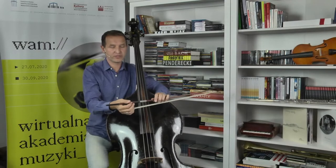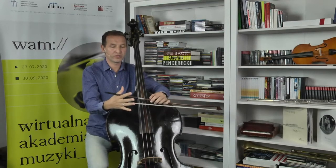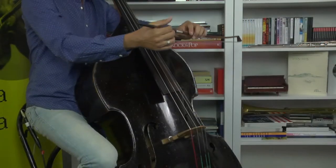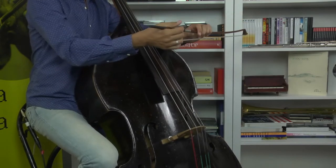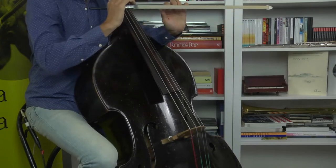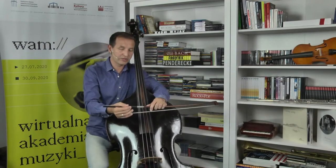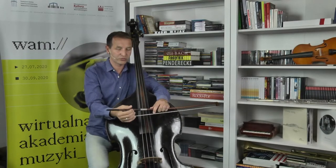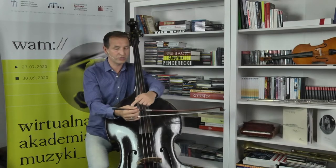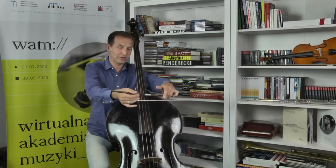Drugi palec plus zagłębienie w dłoni między palcem wskazującym a kciukiem tworzy siodełko dla drzewca, który opada, i drugi palec trafia na żabkę. Pierwszy palec na drzewcu znajduje swoje miejsce. Widzę, że główna siła jest poprzez docisk kciuka i kontrolę drugiego palca – pierwszy palec jest wspomagającym. Drugi jest główną siłą naszego docisku. Jeśli kciuk jest naturalnie poprowadzony, działa jako pewna przeciwwaga na docisk smyczka.